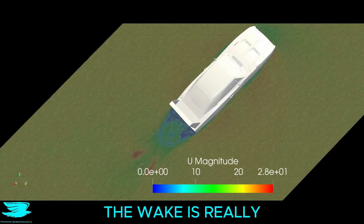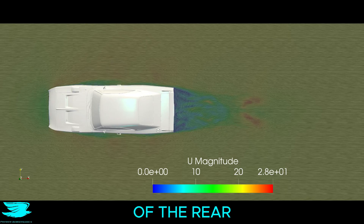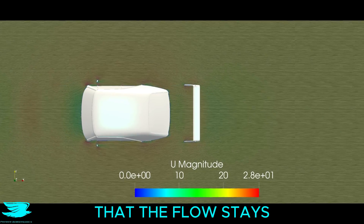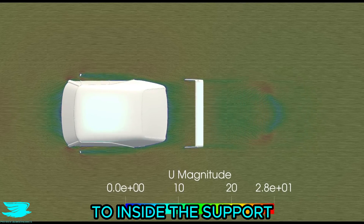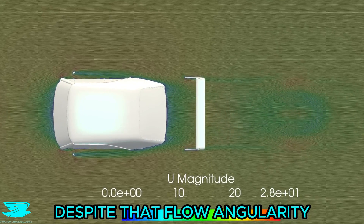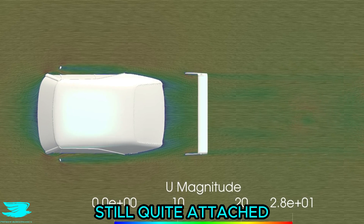Around the back, the wake is really small for such a large car. It is also very steady, which is a result of the rear terminating sharply. We can see here that the flow stays attached very nicely over the rear window, and it funnels in from the sides to inside the support structure of the rear wing. Despite that flow angularity, the rear vertical struts don't have much of a wake, so the flow is still quite attached.